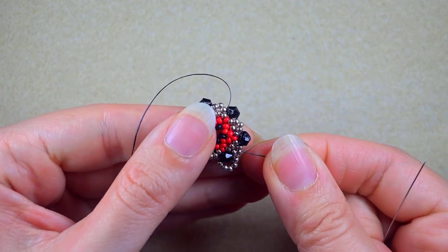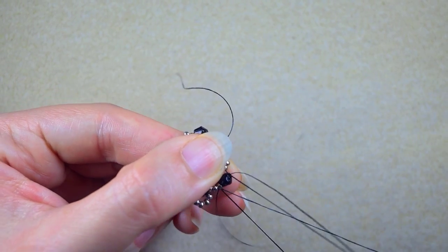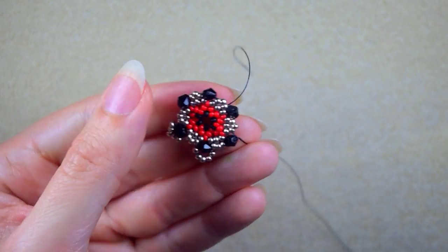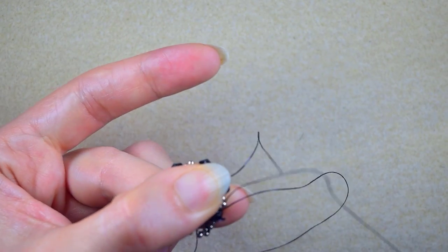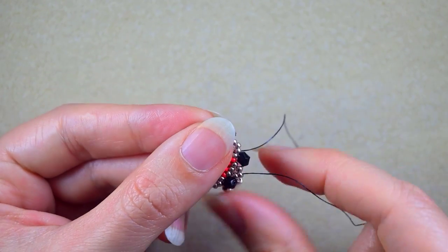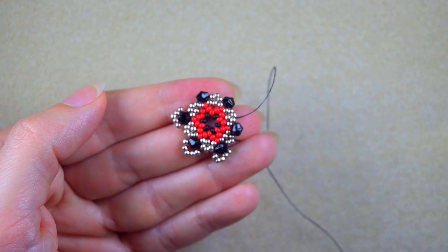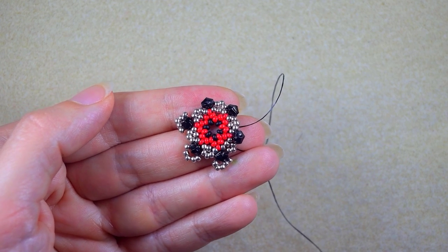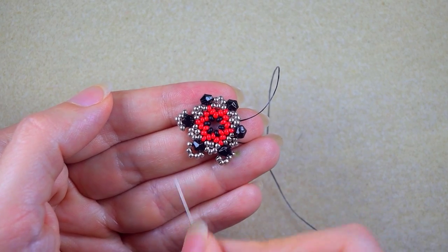Next Bicone — five beads again, and go like this. I continue this until the end of the row off camera. If you forget how I'm doing it, just rewind the video to this part and repeat from here.